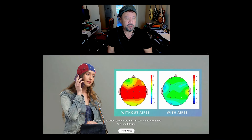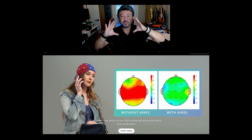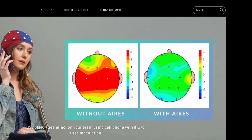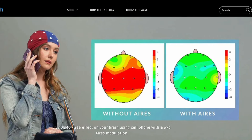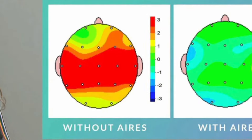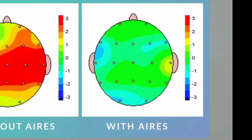This is the Aries Tech opening page, and the first thing that I noticed was these two graphical representations of skulls. The one on the left says 'without Aries' and the one on the right says 'with Aries.' The one on the left has this red hot zone and with the Aries it looks green and pristine.